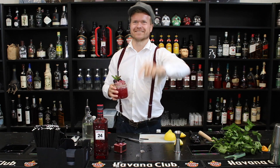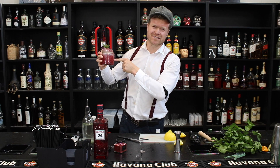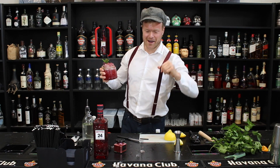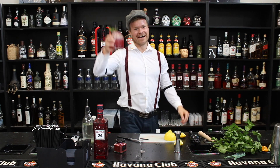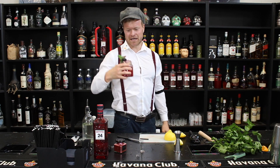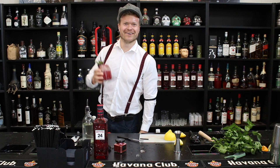Jeg håber vi ses. Det var det jeg ville sige — fordi når vi laver de her cocktails, tror jeg nok at vi gør det. Det var bare det hele. Ha det godt — og især med den her. Ikke mere snak for i dag. Skål!